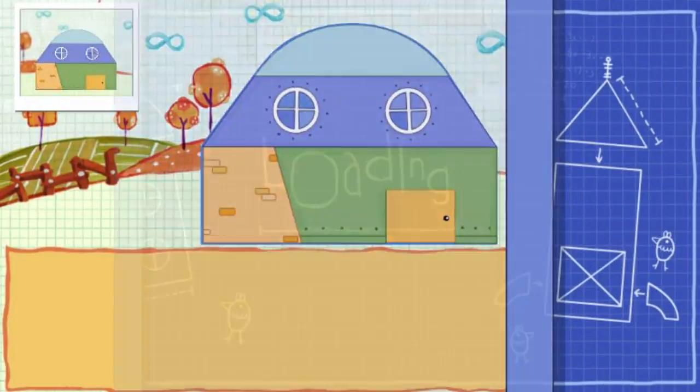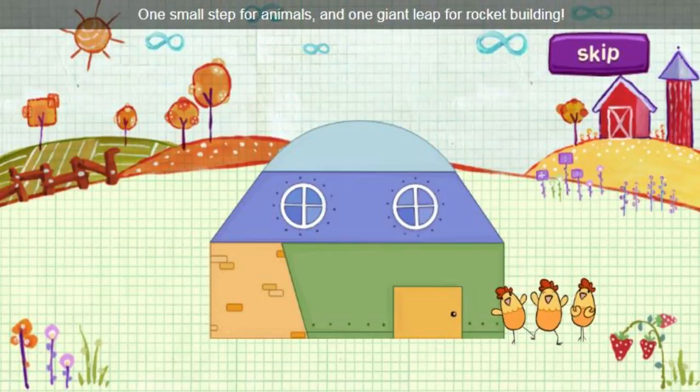That's it! One small step for animals and one giant leap for rocket building.